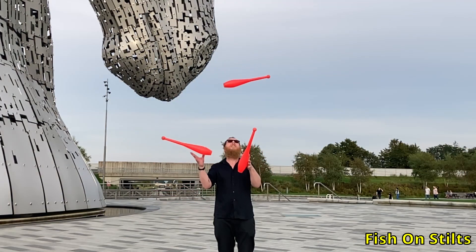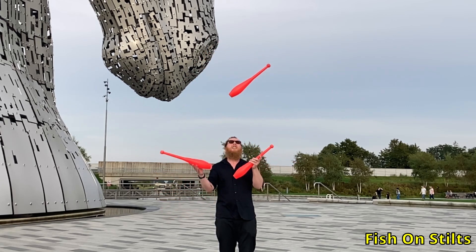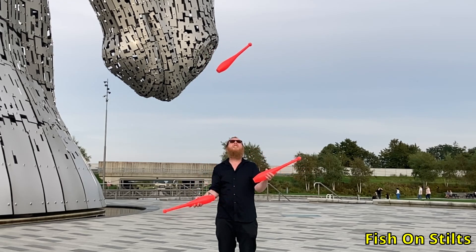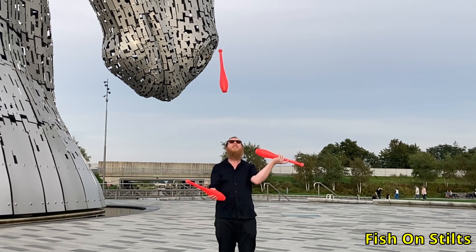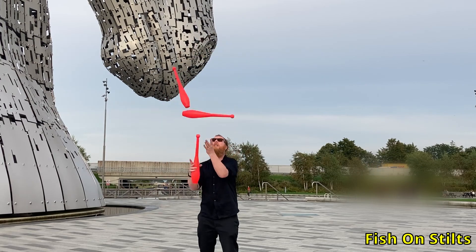Another variation of this is what I call a champagne shower. It's the same as the previous flat shower, but the club is thrown from the wrong end catch, so that at the apex, it looks like a bottle flying through the air. This definitely won't get you any IGA points, but I love it. Getting into it can be a little tricky, however, so let's break it down.